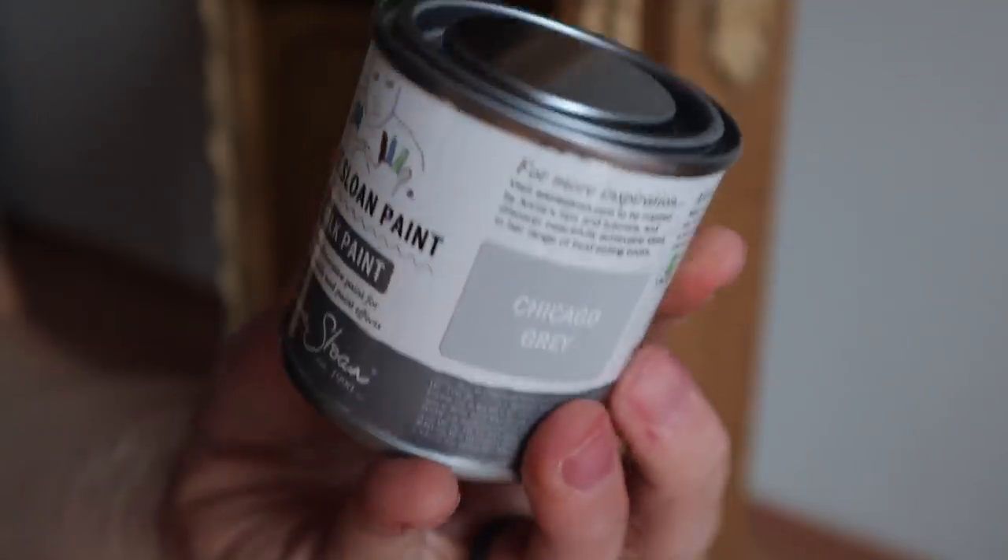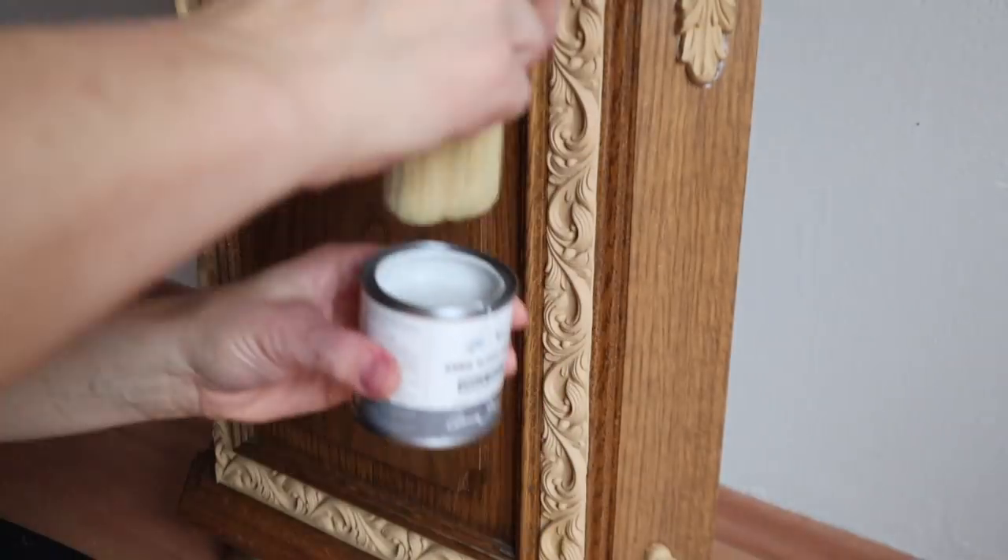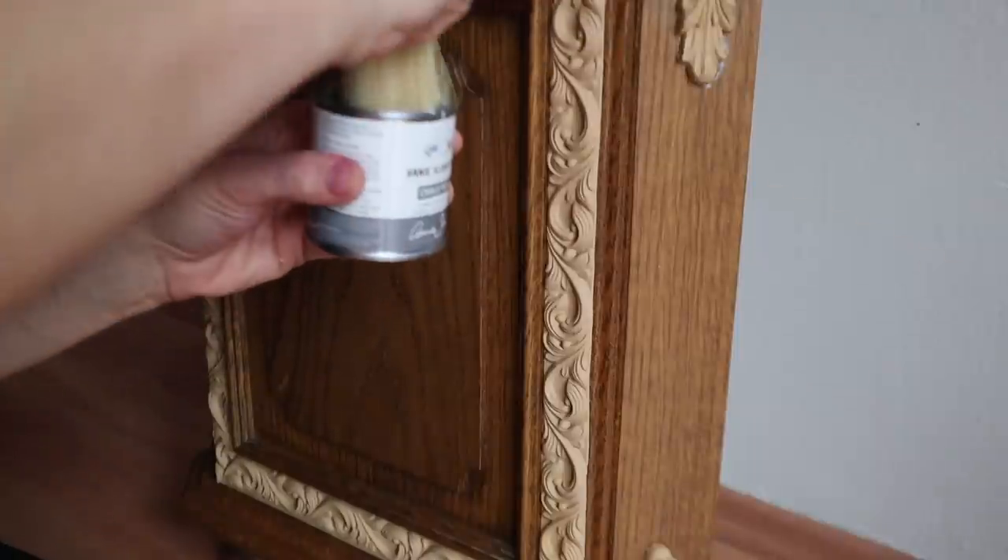Today I'm going to be using a paint I have not used in my videos before: Annie Sloan's chalk paint. This is the original chalk paint — she's been around since 1990. We are going to use Chicago Gray on this, and I'm going to put one coat of Chicago Gray all over this entire piece.